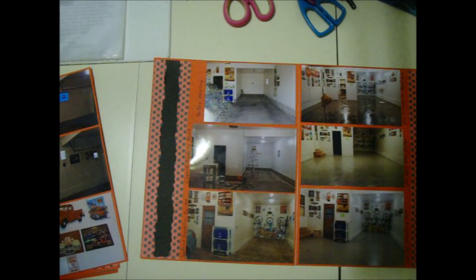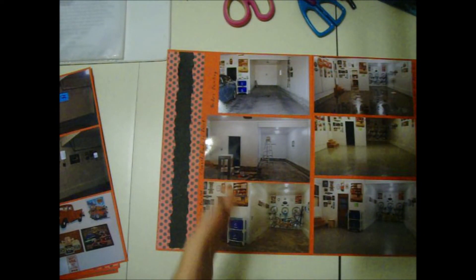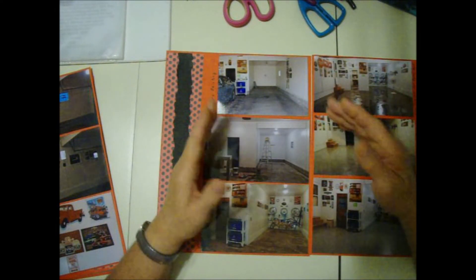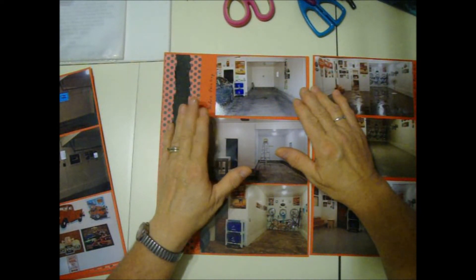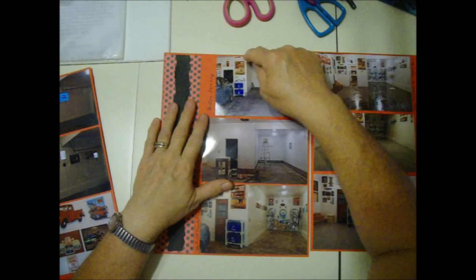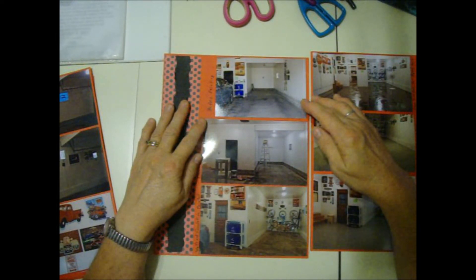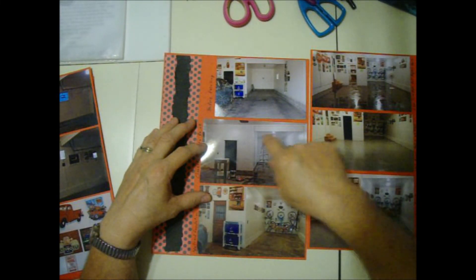That's the workshop. Moving on to the garage — at the same time, not the same day, but during the same project that took me like a month, I redid the garage. My garage is two cars wide and two cars deep, so we can get three vehicles in there. This is before — we don't keep any stuff on the floor, just our recycling bin and a couple of other things. We walled in this space and this is where the workshop is.